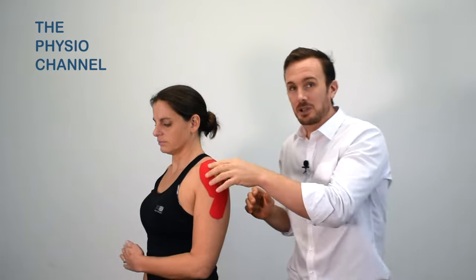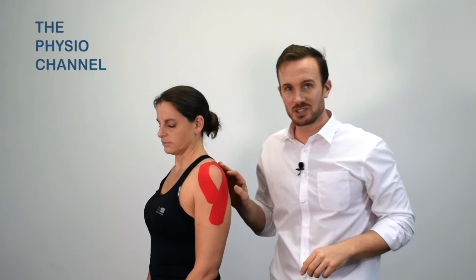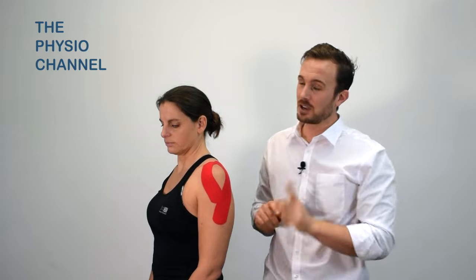With movement — hopefully a full range of motion — get the model to do a full elevation and back down again. The tape should not limit movement, and it should not fall off, so test afterwards that the tape is not limiting or feels too tight. If you put the tape on too tight and they're doing a lot of repetitive shoulder movement, particularly elevation, this can cause skin irritation. Top tip: don't overstretch your tape, especially over the shoulders. That's a simple glenohumeral joint application — thanks for watching the Physio Channel.